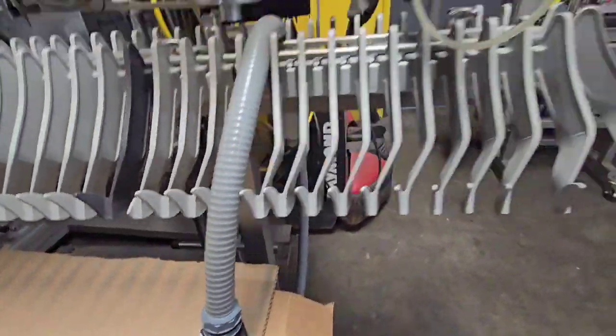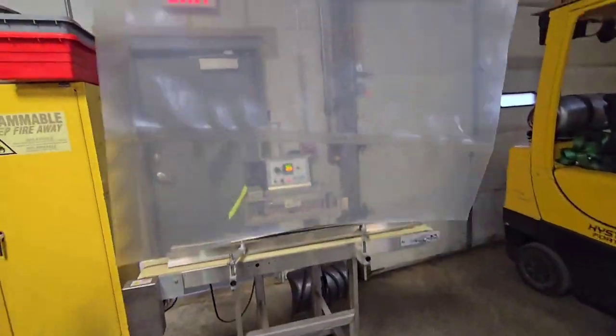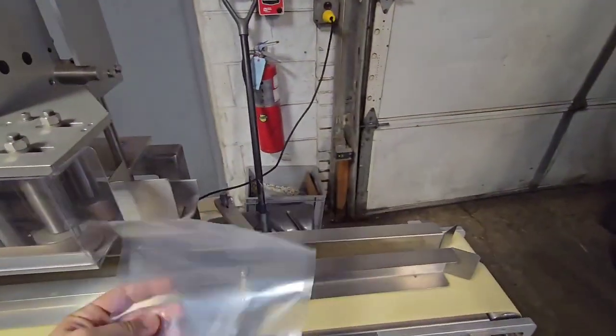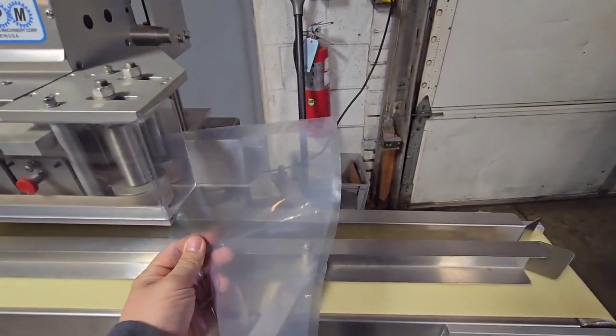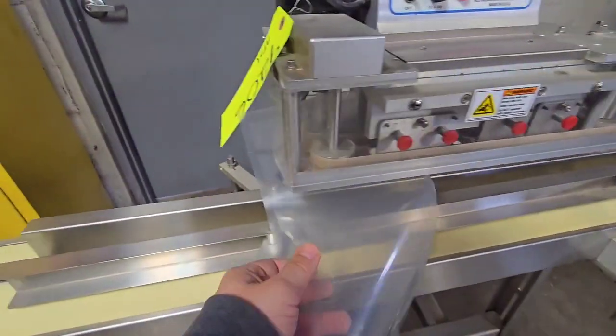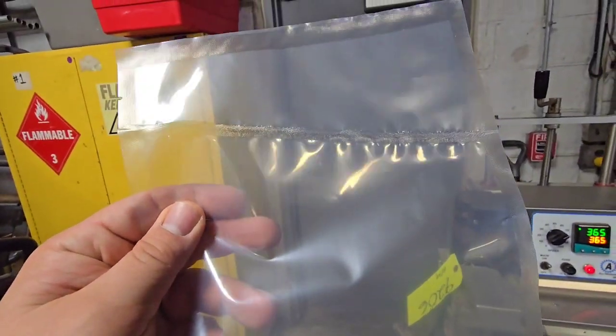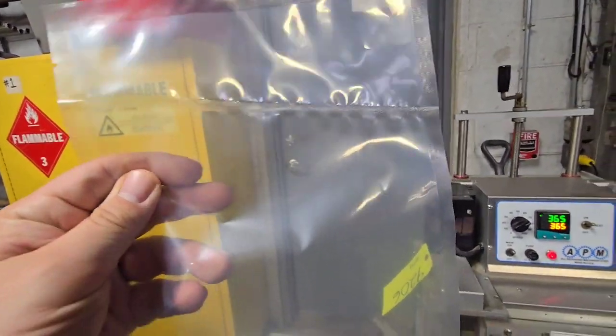We'll go ahead and just do a standard bag that I sealed the bottom of here. Quality seal.